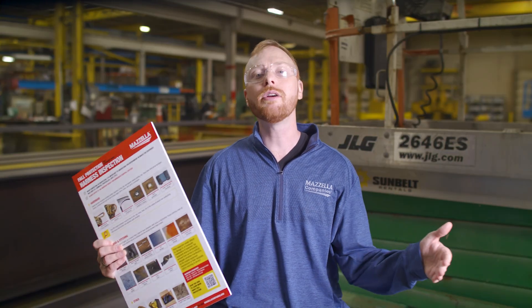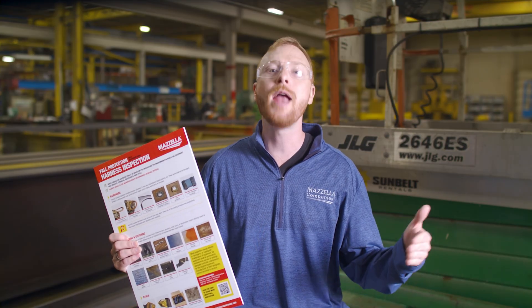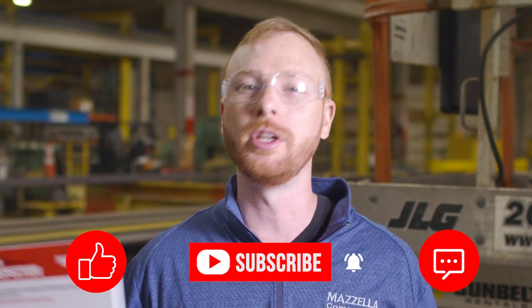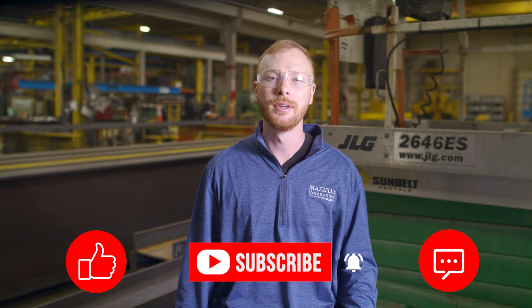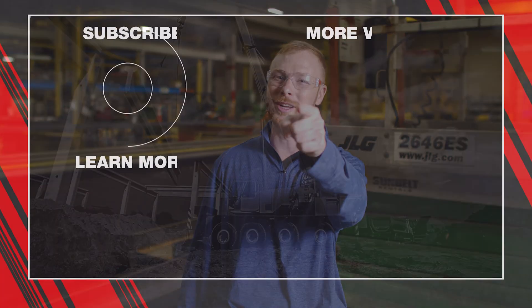I hope after watching this video you have a clear understanding of how to inspect your harness and know exactly what you're looking for and what removal criteria looks like. If you found this video useful, informative, entertaining, or you just feel like being friendly, hit that like button so we can get this information out to everyone who needs it. Subscribe and hit the bell so you never miss a video. If you have a question, drop it in the comments so we can get you an answer. My name is Ben, and I'll see you in the next one.